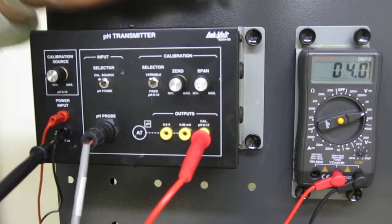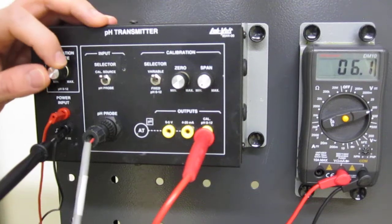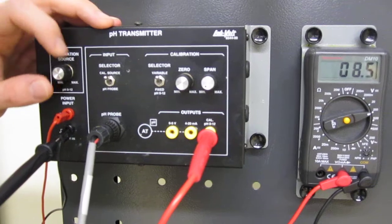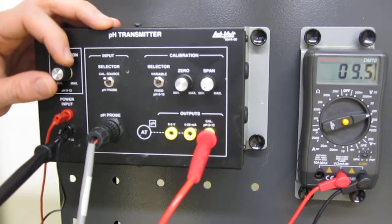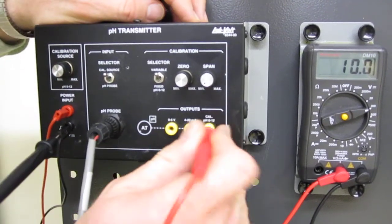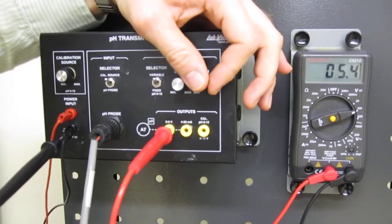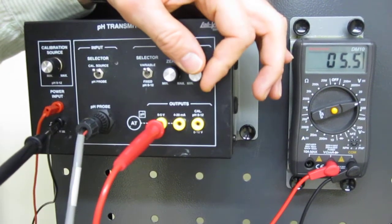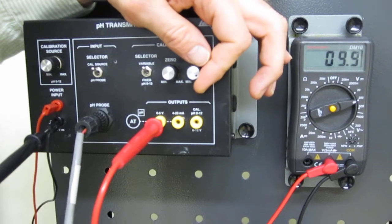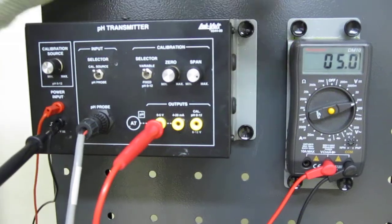I go back to my calibration probe and go up to pH 10. I go back to my jack from 0 to 5 volts and now I have to correct my span. This should be 5 volts. And now we have calibrated.